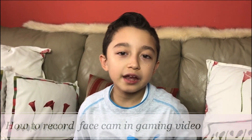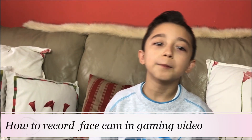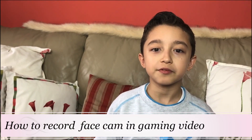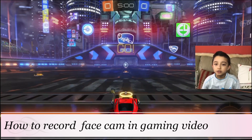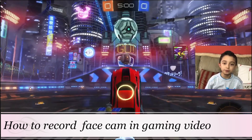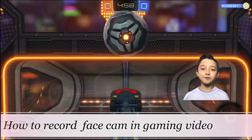Here are some clips as hints. In one video: 'Hi guys, welcome back, and today I'm going to show you how to put your face cam in your gaming videos — from looking like this... to this. As you can see, I'm talking to you, or even better, having a face cam with no background.'